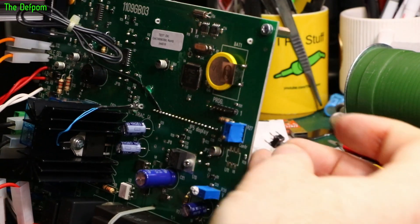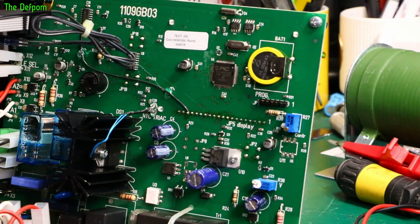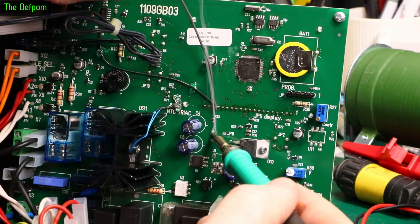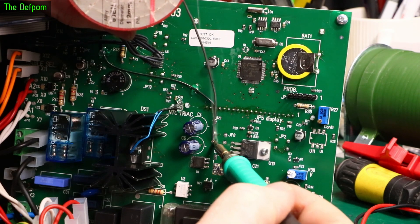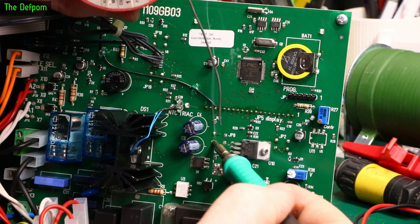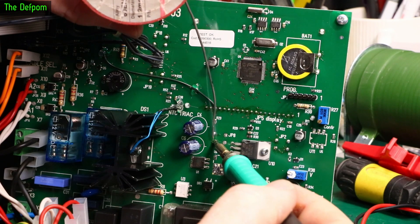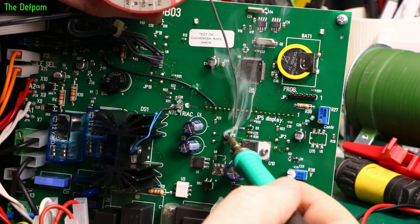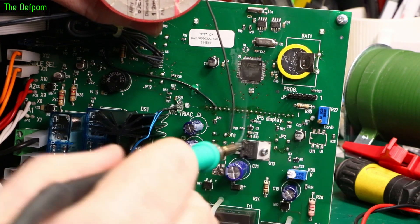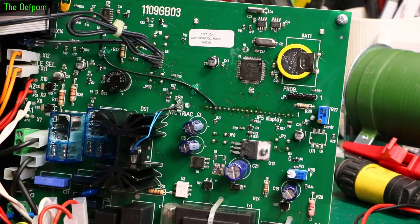It will only fit one way because they're slightly rectangular. Let's solder these in. I'm going to solder all of them. That one took a bit more to flow — it wasn't wanting to wet the pad, probably because that pad's been exposed to the air for six years since it was manufactured. Anyway, it's soldered in now.